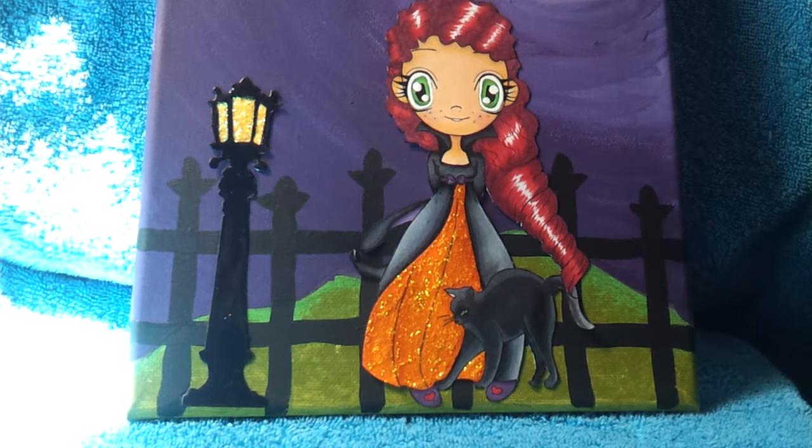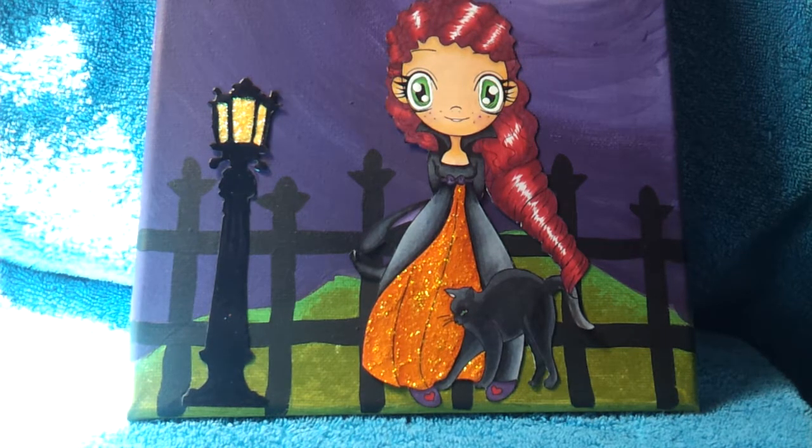You can also go to the blog and print it out from there, and don't forget to say thank you. Today's project that I'm sharing is a canvas — the background is painted with acrylic paints and I've created a scene. The actual image, which is the Witch Button image, is colored with Copic markers.